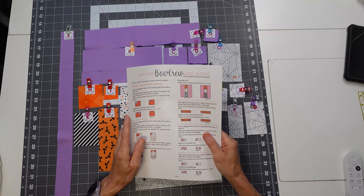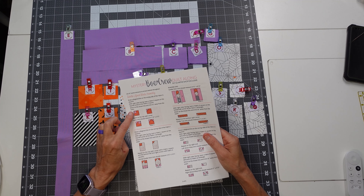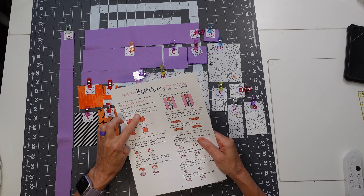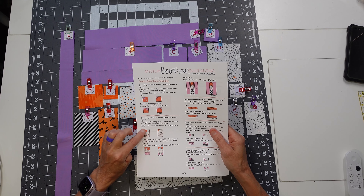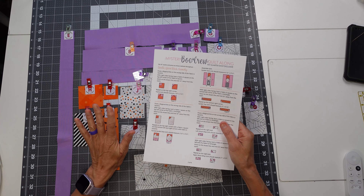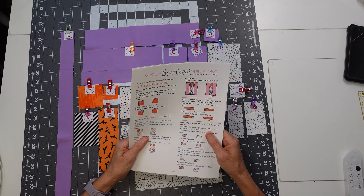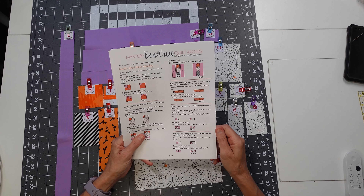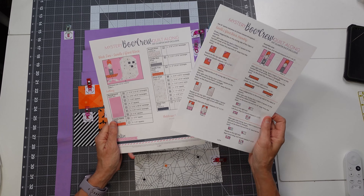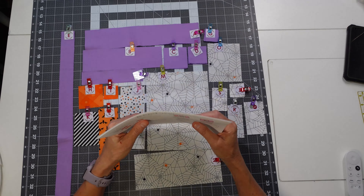We'll start with the candlestick. The pattern tells you what pieces you're going to need — we're going to need G and H first, then J, I, and some more G. I'm just going to set my pieces aside and start grabbing them as I need them. Let's get started and start sewing these cute little ghosty and candlestick blocks — it's going to be so much fun!